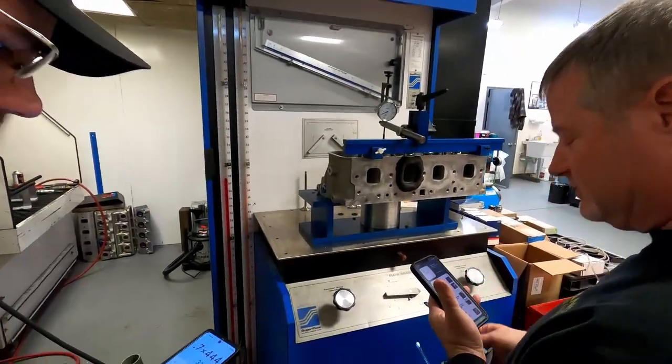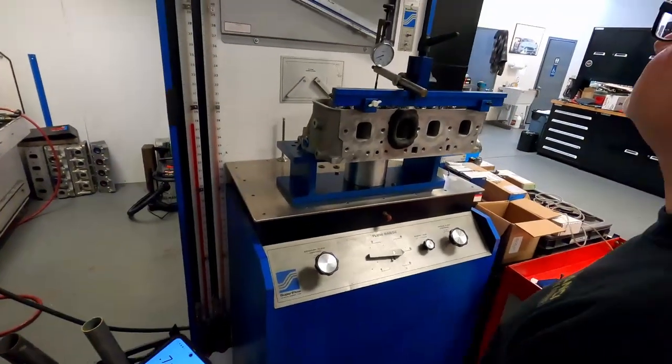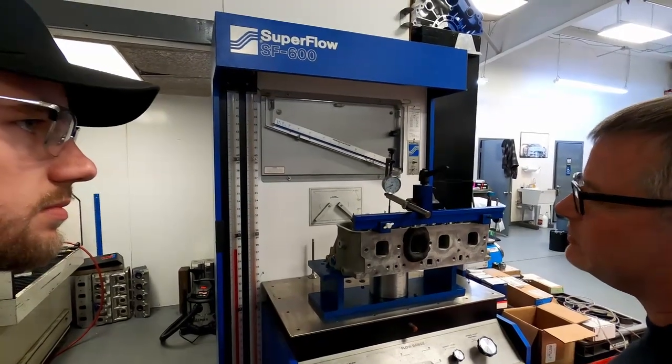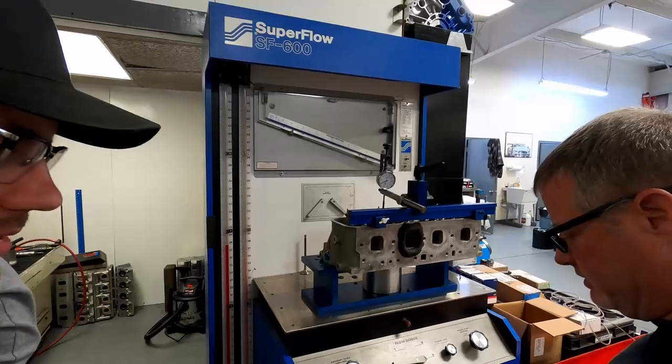311 CFM. What lift was that at? That sounds low. It kind of stalled there from 700 to 800 thousandths — it's right there, it doesn't really increase anymore. That's basically choke flow.